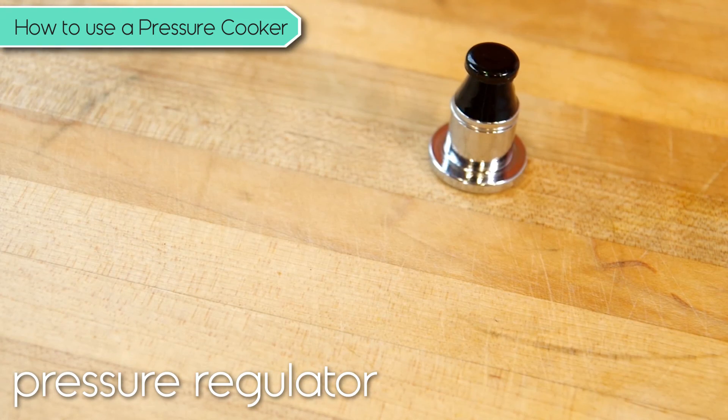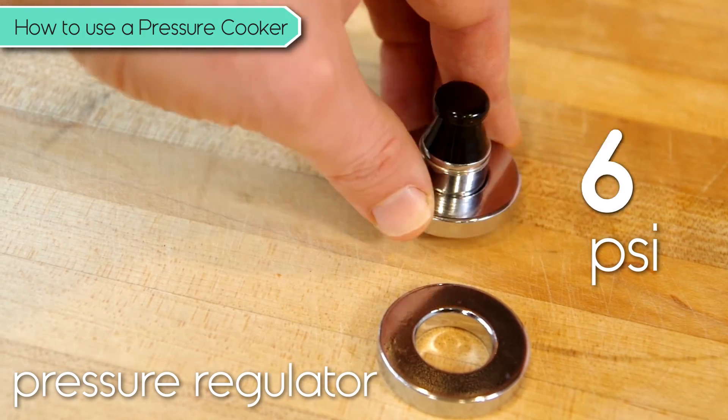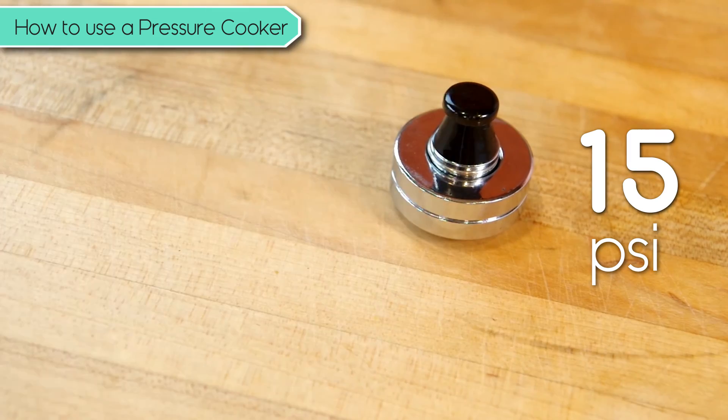There's the regulator itself, which can create an environment at 5 pounds per square inch pressure. If you add one weight, you take it up to 10 pounds, and you add another weight, you take it up to 15.